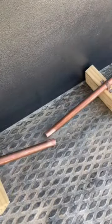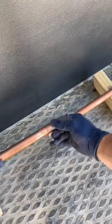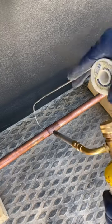Next, you're going to add flux to the inside of the fitting and then the outside of the pipe. I had a little bit of trouble getting the fitting on here — I think it was out of round. Anyways, once I get the fitting in place, I wipe off all the excess flux and begin heating the pipe. Once the pipe is hot enough, I move to the fitting.